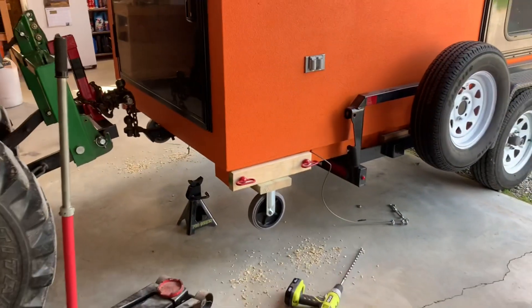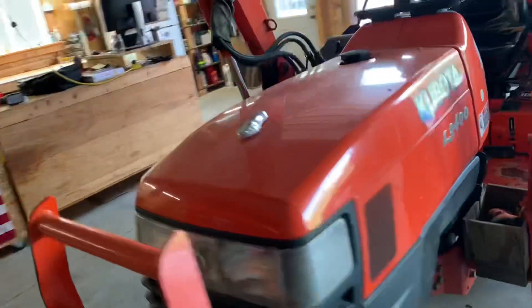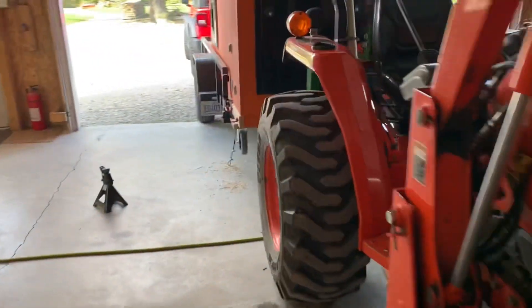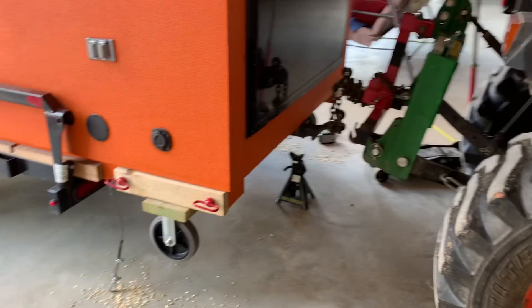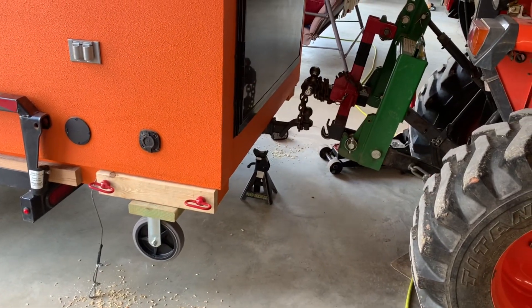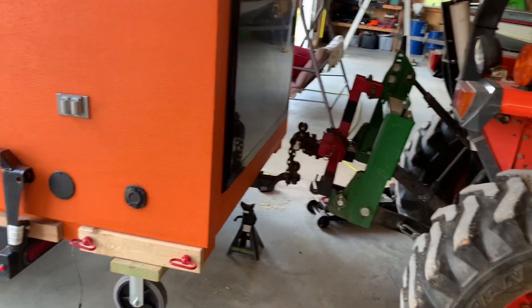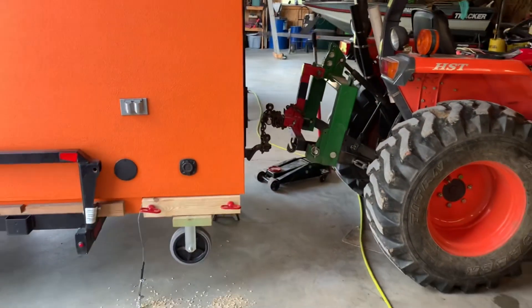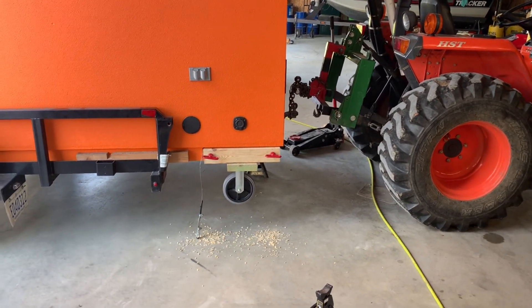Now I'll be able to let the pressure off and it'll stay directly in place. My dolly is attached on both sides. I'm ready to pull this thing off and sit the back end on the ground on the wheels. Let me put some of my tools away and get the shop tidied up a little bit and we will pull this thing off and be rocking and rolling.